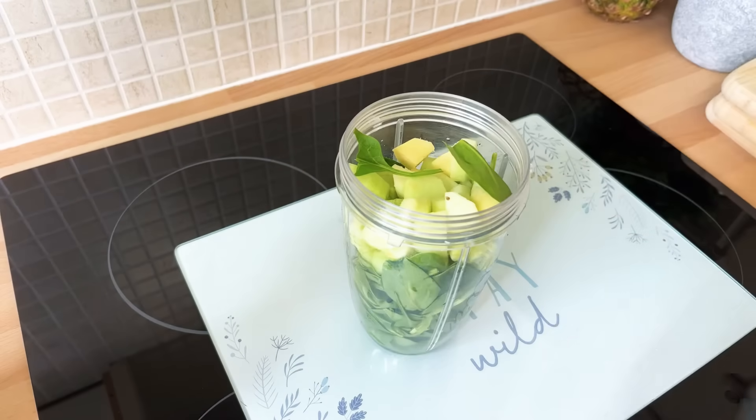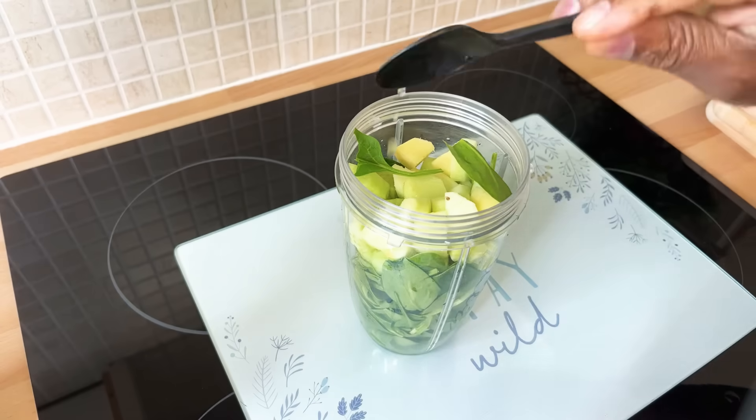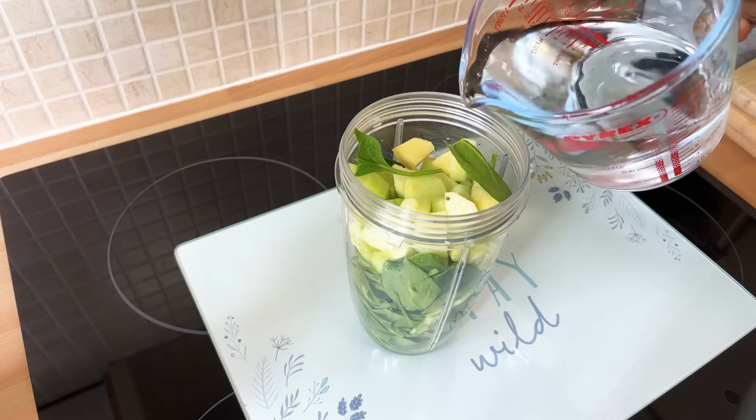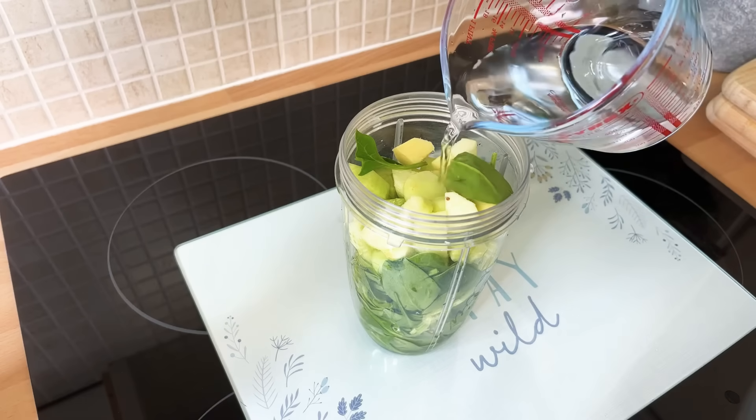What I'm gonna do is just pop a little bit of apple cider vinegar — about a teaspoon — inside of it. Then we're going to put a little bit of water into the blender just to free it up.